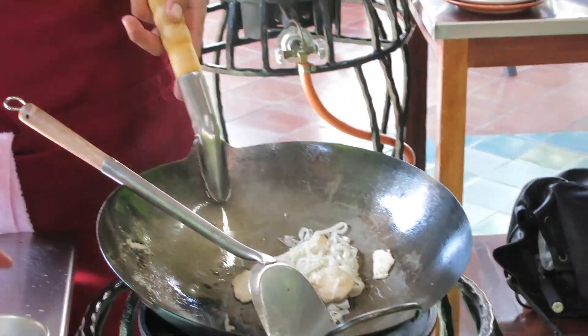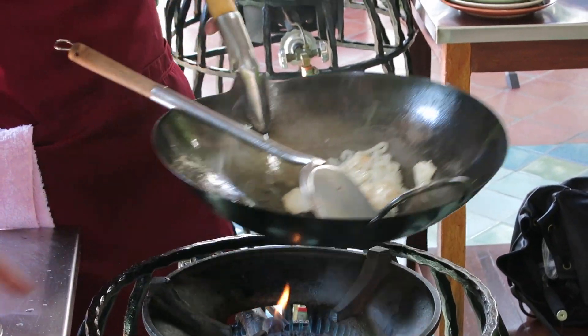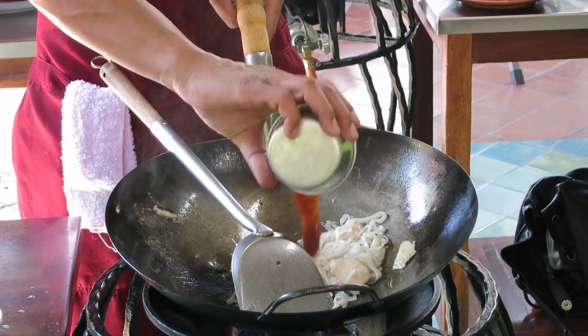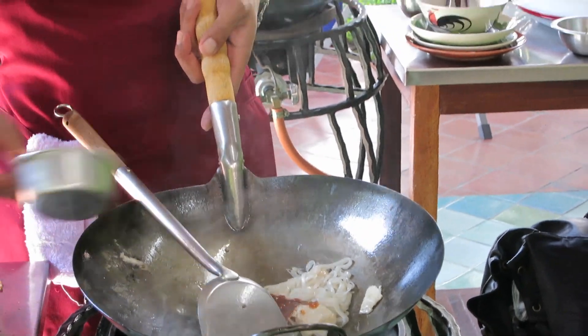If it looks soft like this, it's okay. If not, you can add more water. The next one is sauce — and halal.